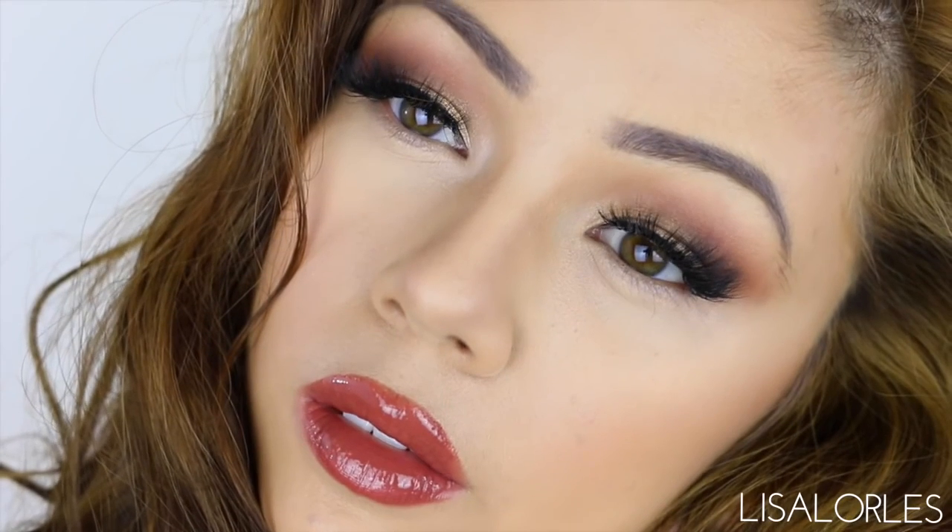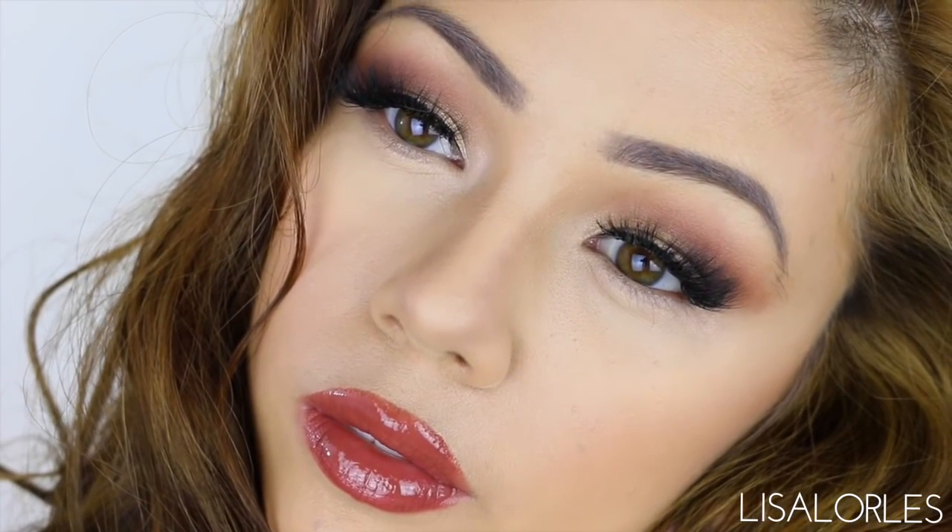And that was my Sweet Peach look — hope you guys liked it! Be sure to hit that subscribe button down below to see my videos every week, and I will see you next time.